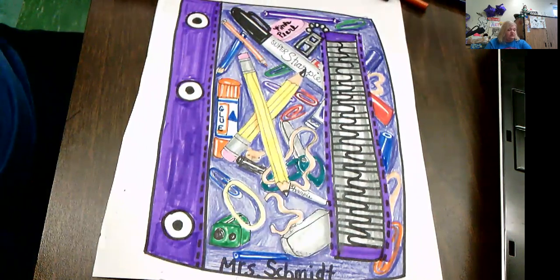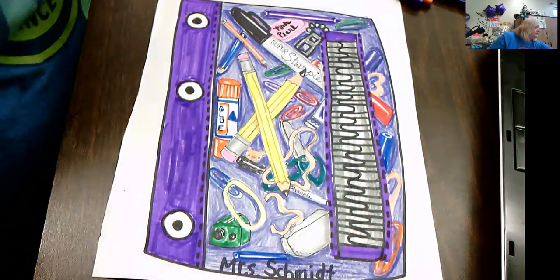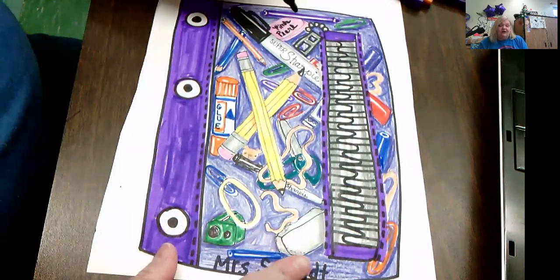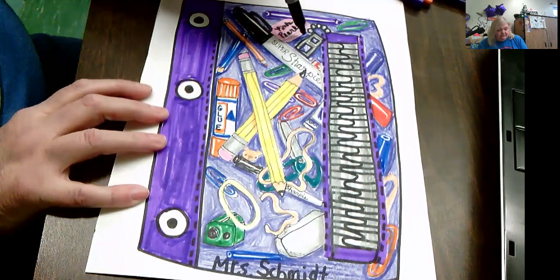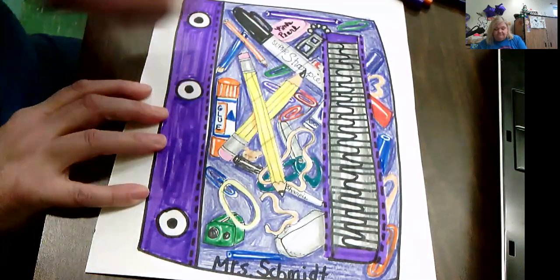There is a way to make lines on top to make it look like there's clear plastic, and I'm going to do that now. Just looking for a thinner Sharpie — I'm going to go right over top of my drawing and show you how the plastic reflection would look.